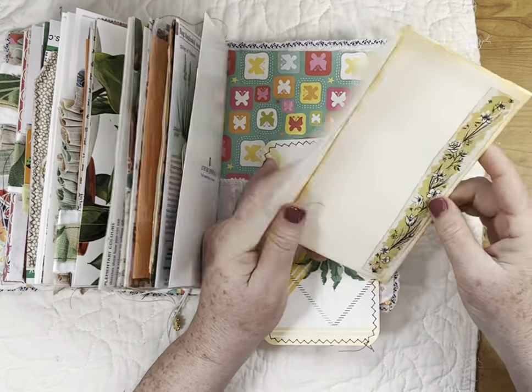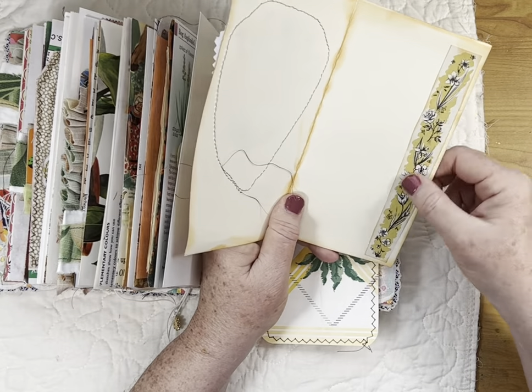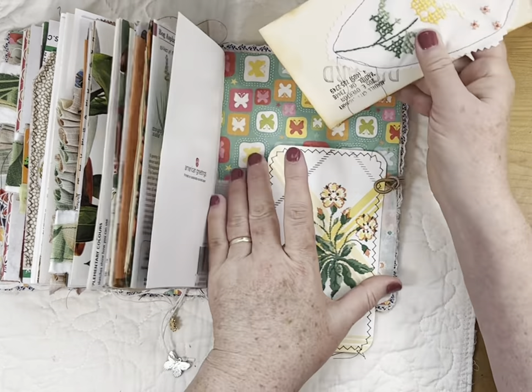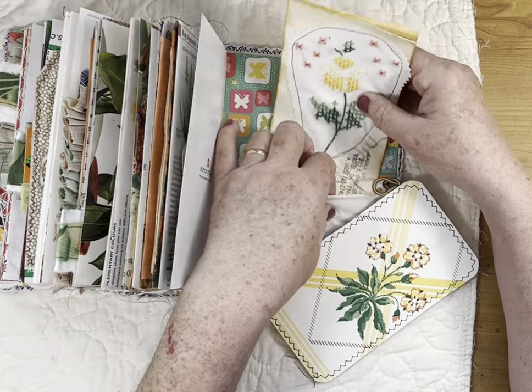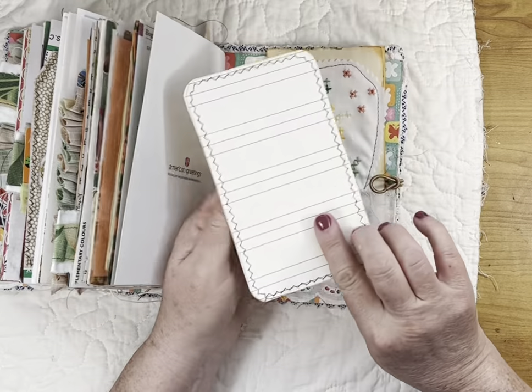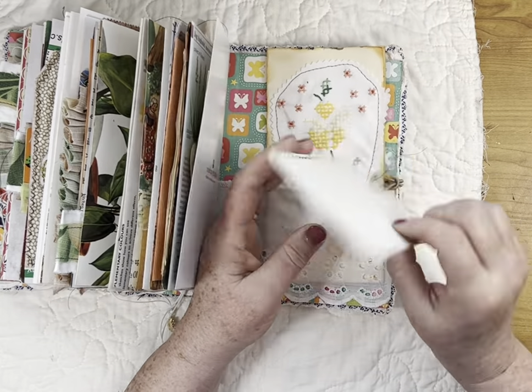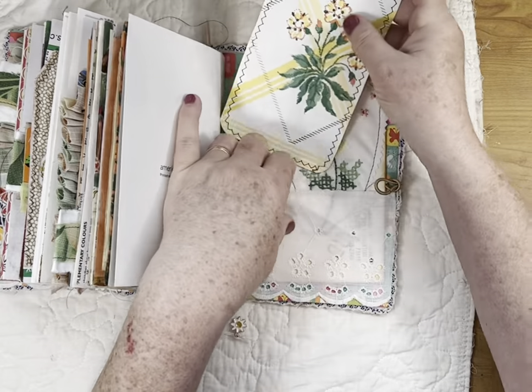That was from an old encyclopedia — we saw a page earlier that had the same sort of print. And then this is an oversized tag made out of paper — book page paper on the back — and then this is a wallpaper border. So that is the end of the book.